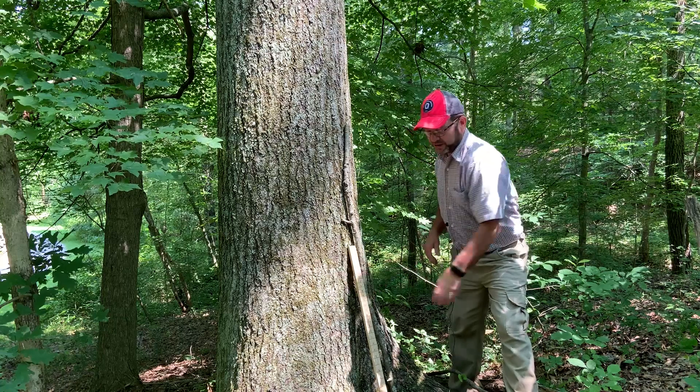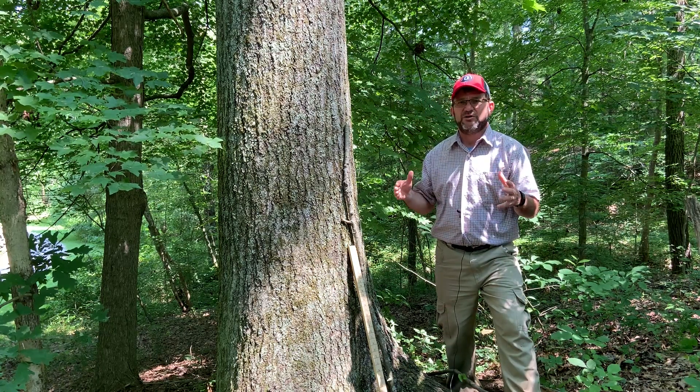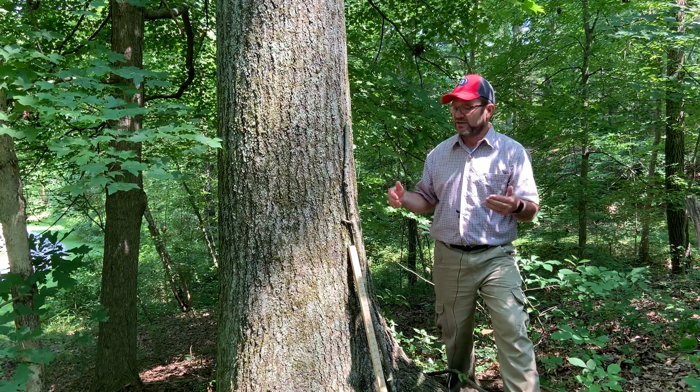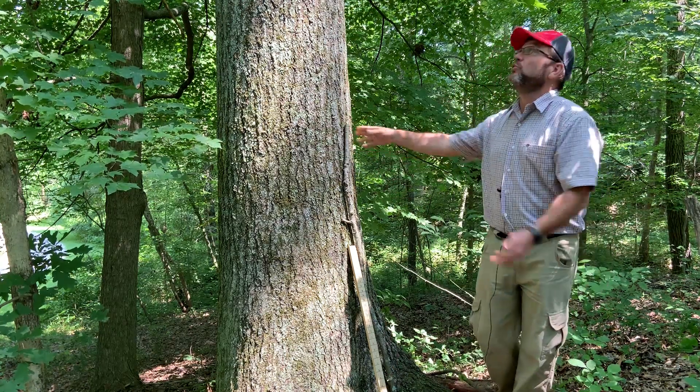But why would we measure the diameter of a tree? Why is that necessary? As foresters, diameter is a really critical measurement to help us determine management options, determine how crowded the forest is, if it needs any activity. If we're going to do a timber harvest, we need to estimate the volume of wood in this tree.